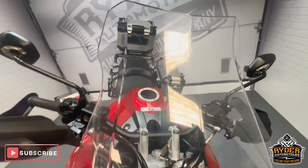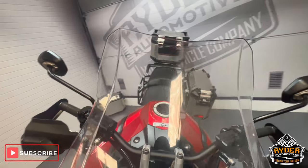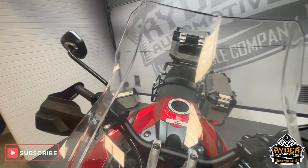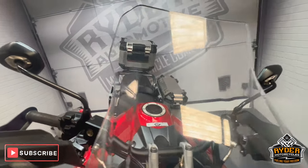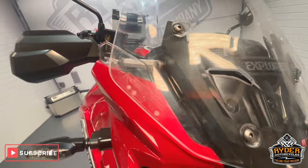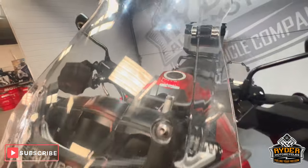We'll start off with the screen. The screen's in good condition. It does have a few marks here and there where it's been cleaned over the years, but still very functional. We'll go over all the panels so you can see if there's any marks or anything like that.